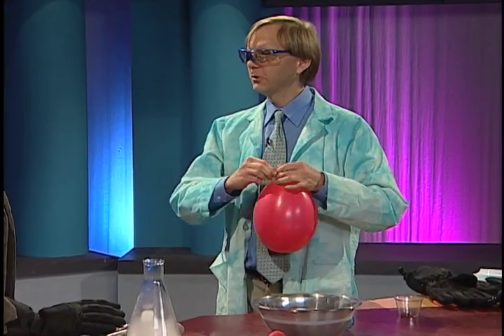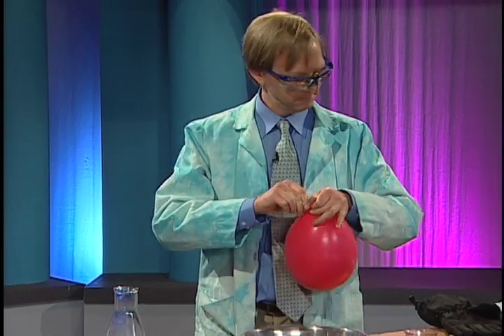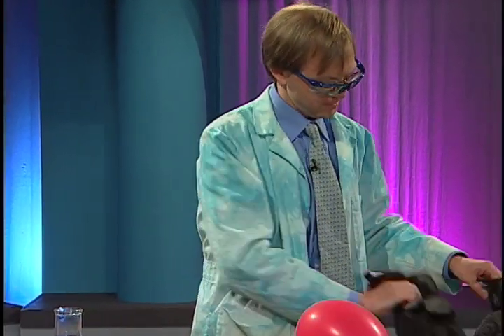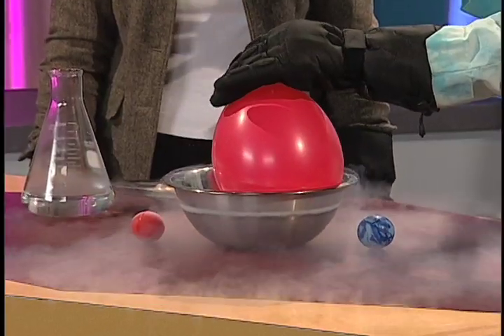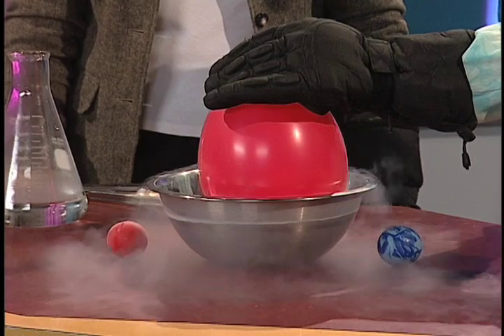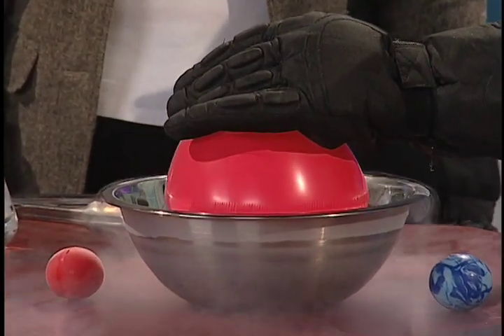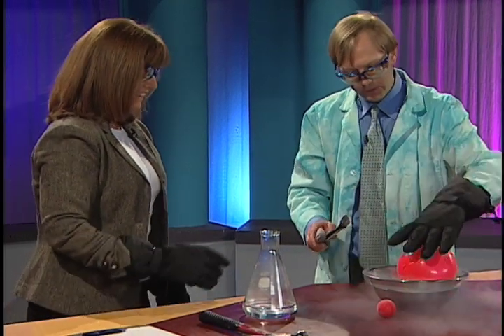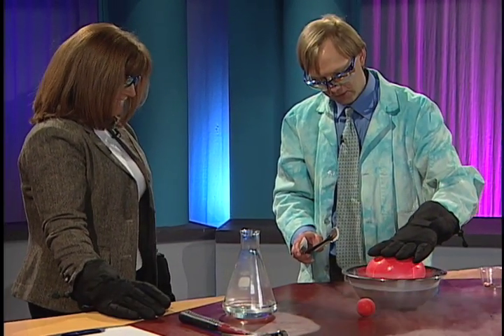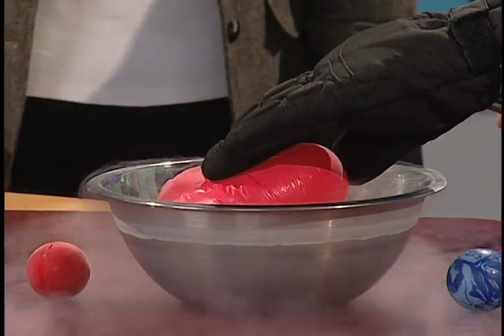We blow up a balloon here — it's now filled with carbon dioxide. And we're going to put this in our liquid nitrogen. I'm going to put my gloves on here. In it goes. What's going to happen is it's going to slow down the molecules in my breath that are in there, and the balloon is going to shrink. You can see it getting smaller and smaller. We're going to see how small we can get this balloon. Look at that — shrinking down, shrinking down. And now it's pretty darn small.